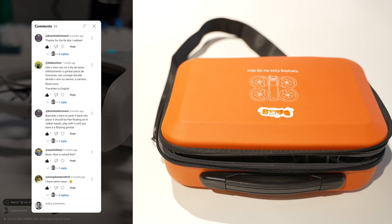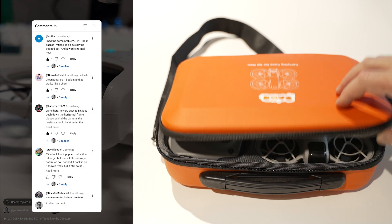All right guys, this is going to be short and sweet. It's just a recap on how to fix your DJI Neo if you crash it. Really common problem.